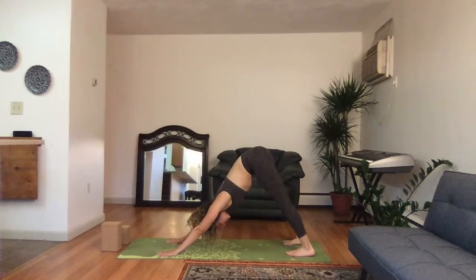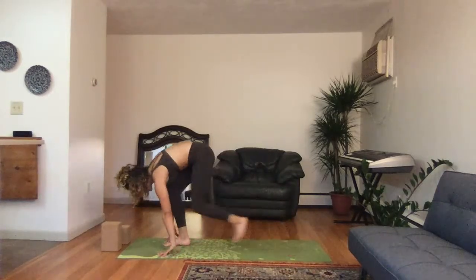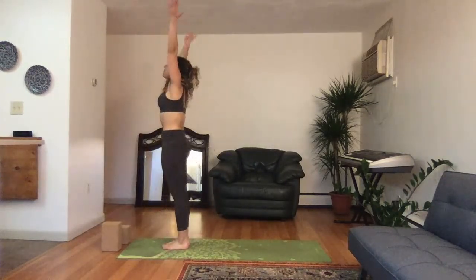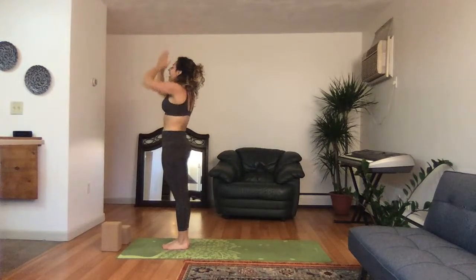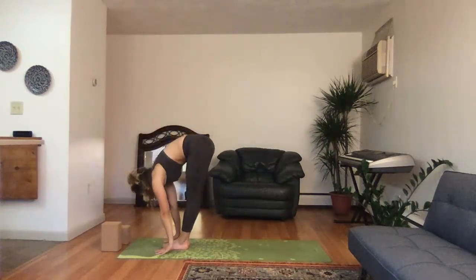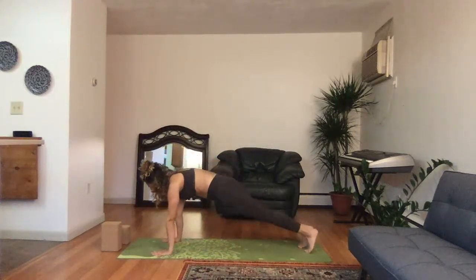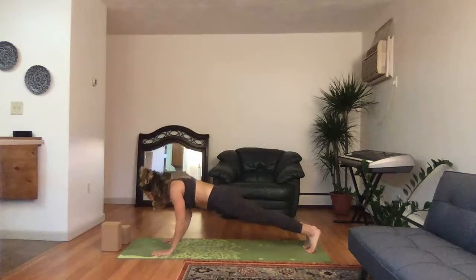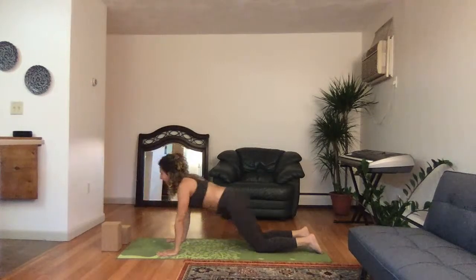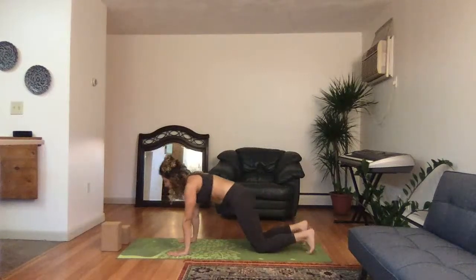Take a deep breath in, look up to the hands, bend the knees, step the right and left foot forward — inhale the head up, forward fold, exhale. Reverse swan dive high to the sky, deep breath in, hands by your sides, exhale. Inhale the hands high, swan dive down, exhale, head up to prepare. Hands down, step the right and left foot back. Baby cobra — belly to the ground, exhale baby cobra up. Child's pose, exhale.